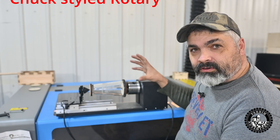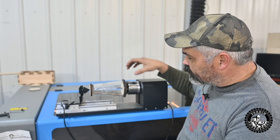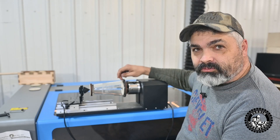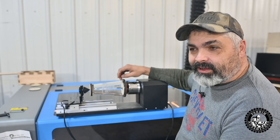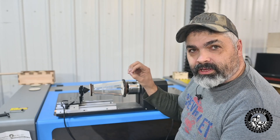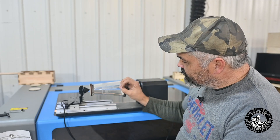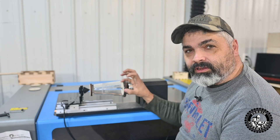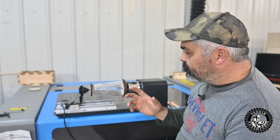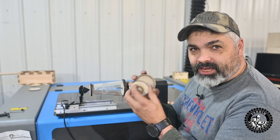These rotary-style chucks only open so big — even with the reverse chuck for grabbing, you can only grab so-big stuff. Besides the fact that they're steel jaws, trying to grab something like glass, there's a good chance you're going to break it and it won't grab very well. You can wrap an O-ring or rubber band around the jaws, but you're still putting pressure on the glass and it's a smooth surface. There are better ways to do it.